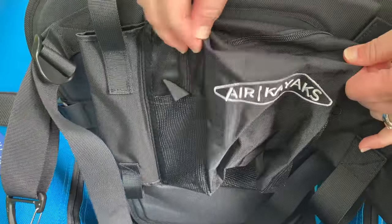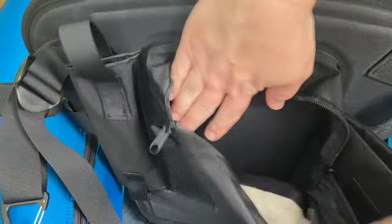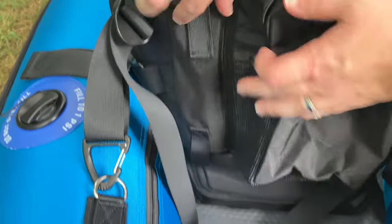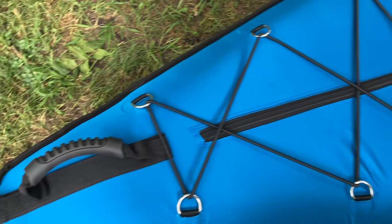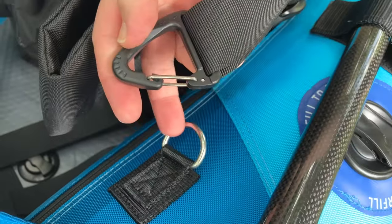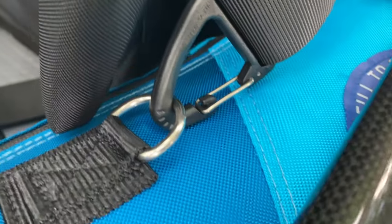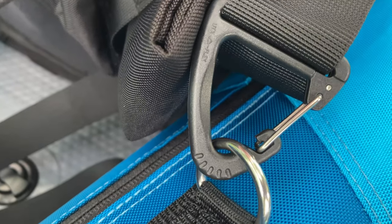Paying closer attention to the back of the seat, you'll notice it has different pouches and pockets — great for a water bottle or things you need to bring along. A zippered pouch is always a bonus. Installing the seat is pretty straightforward: put it on the floor, there's velcro that holds it in place, then put it between the front and back D-rings. Those D-rings are what you attach the straps to with snazzy clips. The straps are fully adjustable — just make sure you make it tight and secure for a nice, comfy kayak ride.